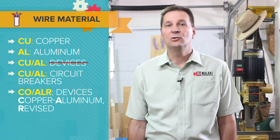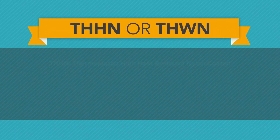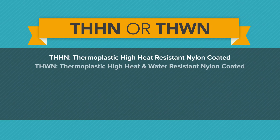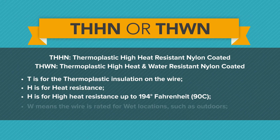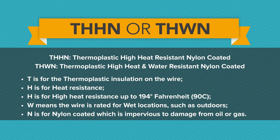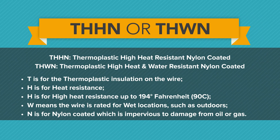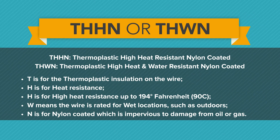THHN stands for thermoplastic high heat resistant nylon coated. THWN stands for thermoplastic high heat and water resistant nylon coated. T is for thermoplastic insulation, H is for heat resistance, the second H is for high heat resistance up to 194 degrees Fahrenheit, W means the wire is rated for wet locations such as outdoors, and N is for nylon coated, which is impervious to damage from oil or gas.